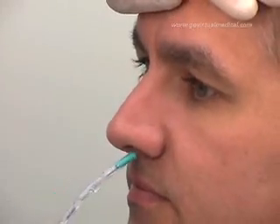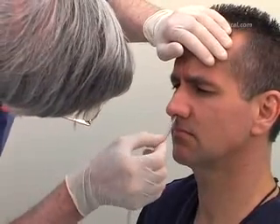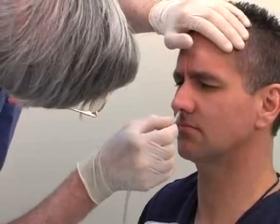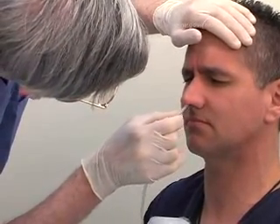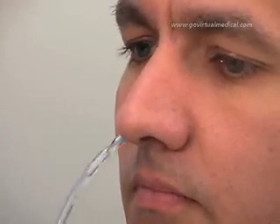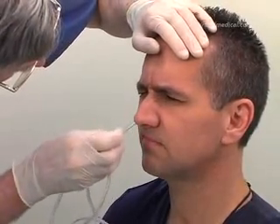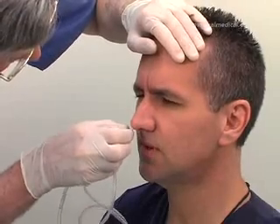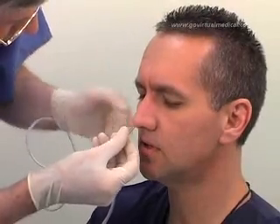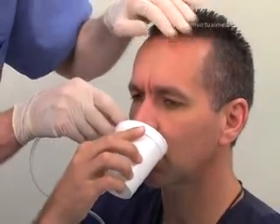Insert the tube gently into the chosen nasal passage. Even though there may have been no obvious abnormality noticed during inspection, a non-visible obstruction may prevent the tube from progressing further. In this case, remove the tube and try the opposite nostril. Gently insert the tube until you reach the nasopharynx — you will feel a slight resistance at this point. Twist the tube 180 degrees. If not contraindicated, ask the patient to sip some water and to swallow slowly.